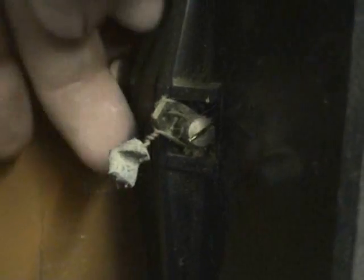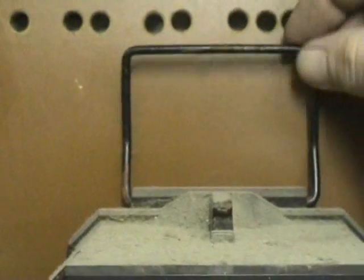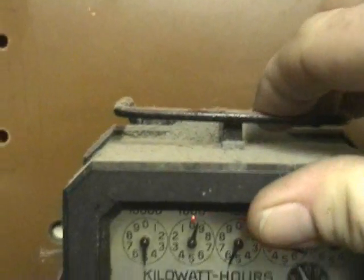I was planning to take the cover off, but the meter still has an original seal in there, so I actually don't want to break it. The meter is equipped with a carry handle. The other side was not sealed, but yeah, decent terminals.